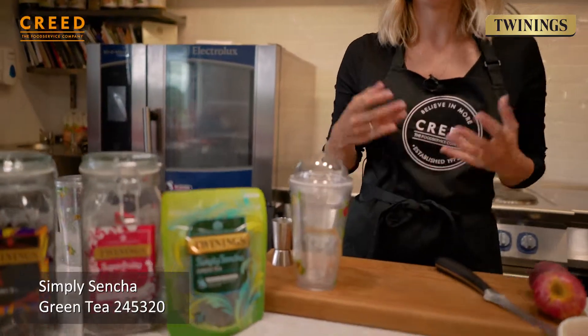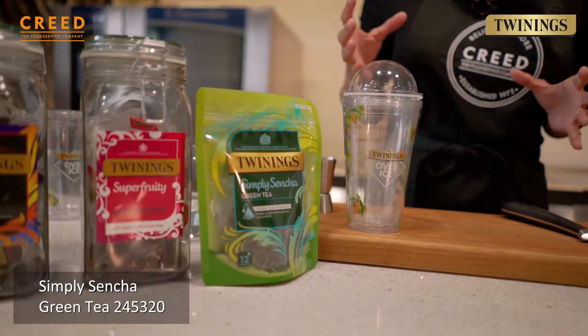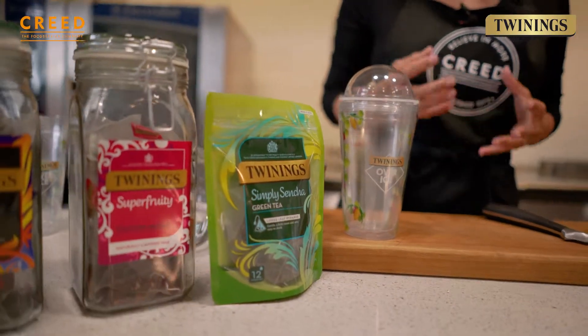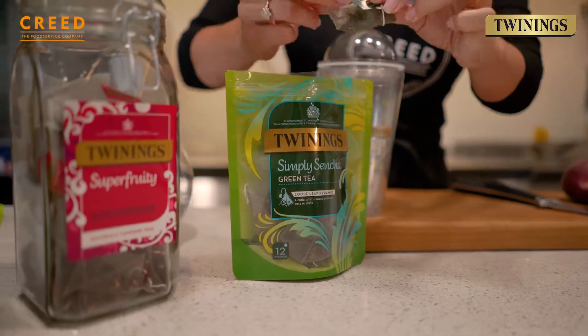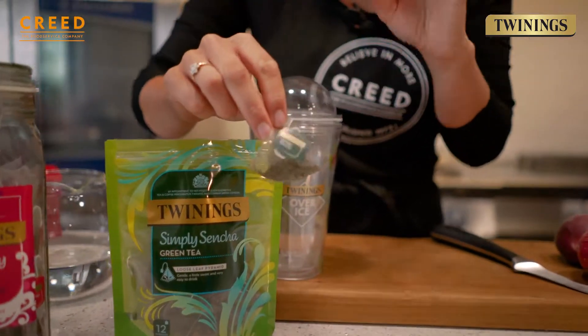Green tea is also a really quick growing trend, but some people think it's quite bitter — that's because they haven't tried it with the loose leaf tea, they've just used the normal tea bags. Really good quality, excellent fresh flavour. Green tea is the quickest brew time, literally only two minutes.